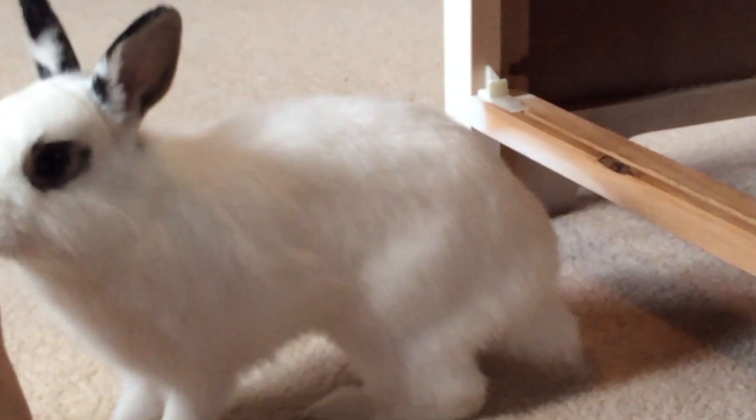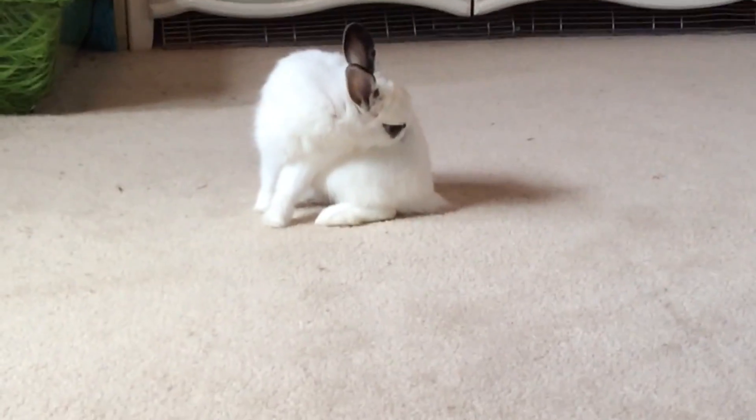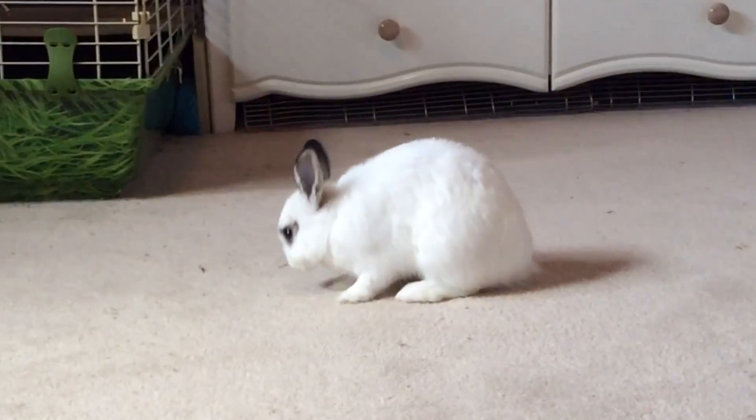Hey guys, welcome back to Busy with Bunnies. Today I'm going to be showing you how to set up a photo shoot for your rabbit. So without further ado, let's get started.